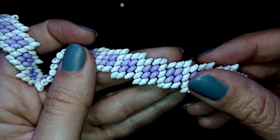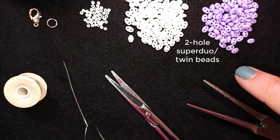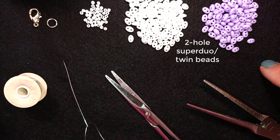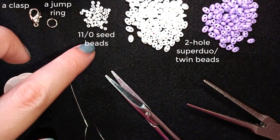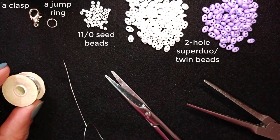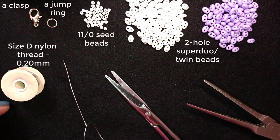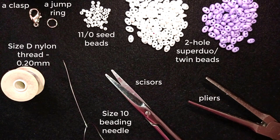Now I'm going to start with a list of the materials. I'm using two colors of these beautiful two-hole beads — Superdue beads or Twin beads depending on the manufacturer. You could use both, whatever you have in your stash. I also use 11-0 seed beads to attach my clasp and my jump ring — 10-0 works too. I'm using a clasp, a jump ring, size D Nemo beading thread (nylon), and you could use another beading thread of similar size. I use a size 10 beading needle, scissors, and pliers to push through difficult beads — pliers are not obligatory.